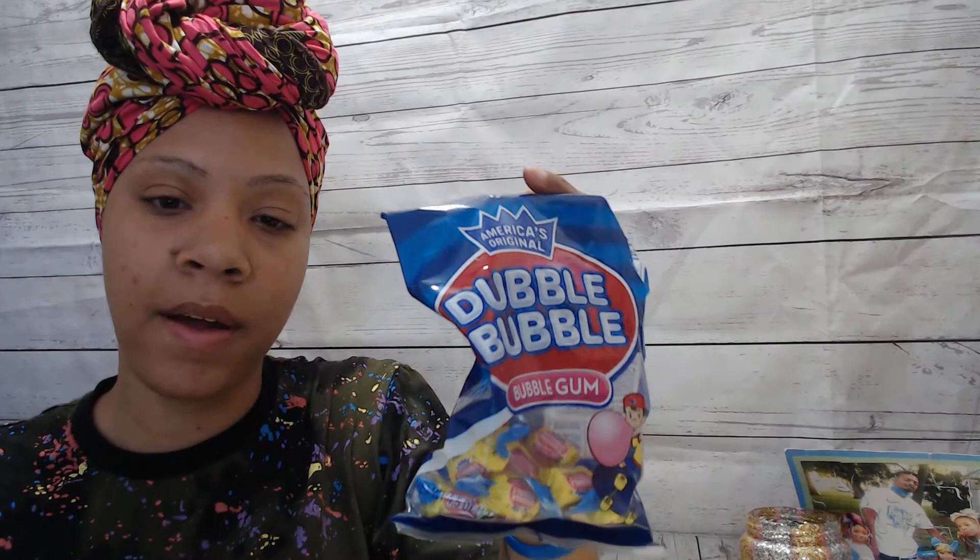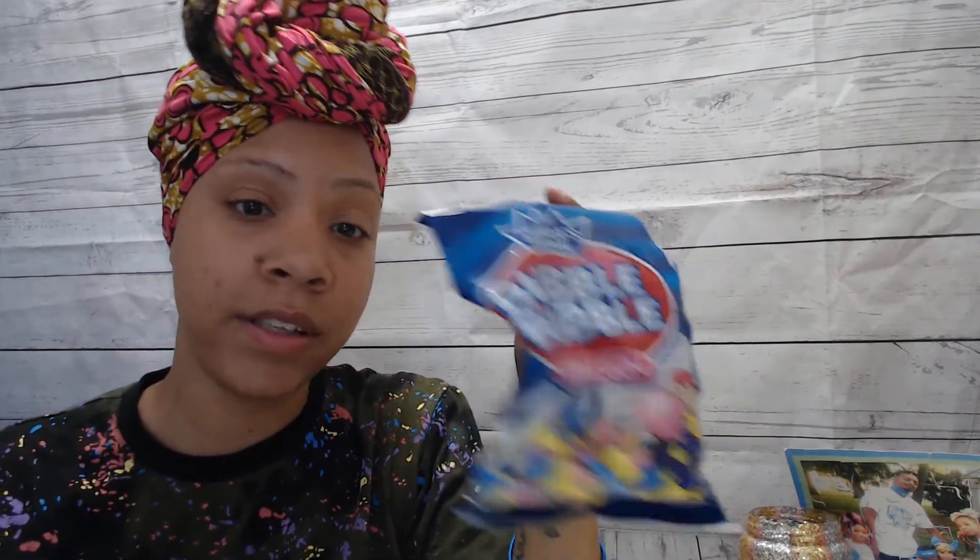What I did was I took some bubble gum. You can get these from Dollar Tree — that's what I got — but you can also get it in huge bulk at Walmart as well.